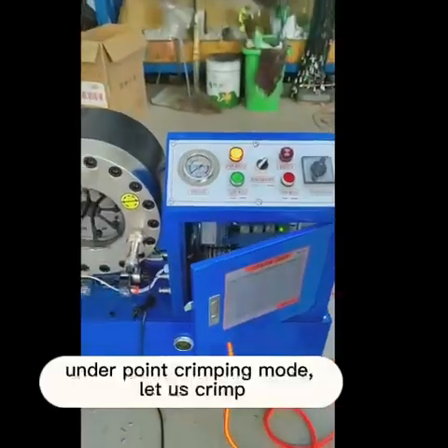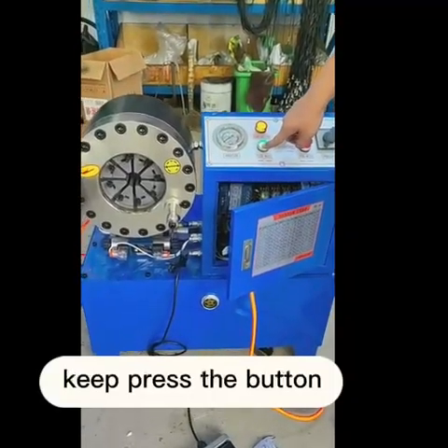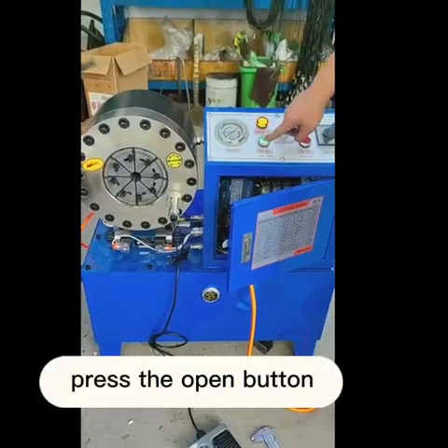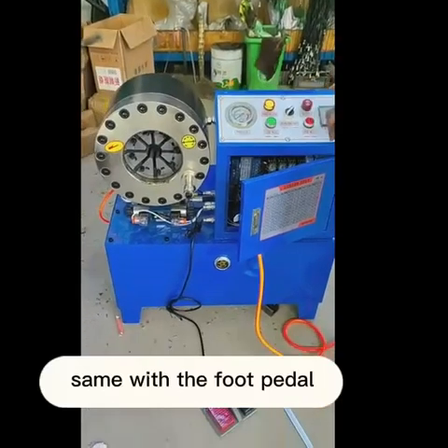Under point crimping mode, let us crimp. Keep pressing the button and it will keep crimping. Press the open button to release. Same operation applies with the foot pedal.